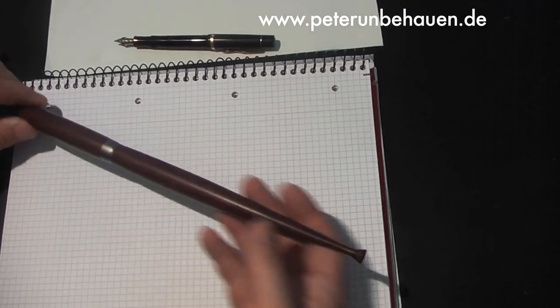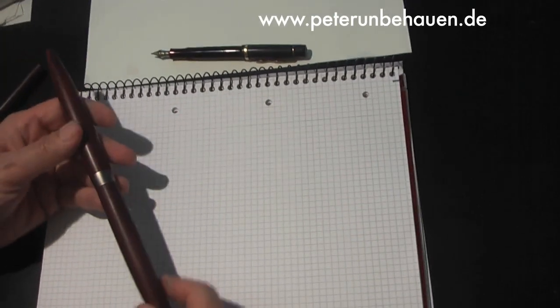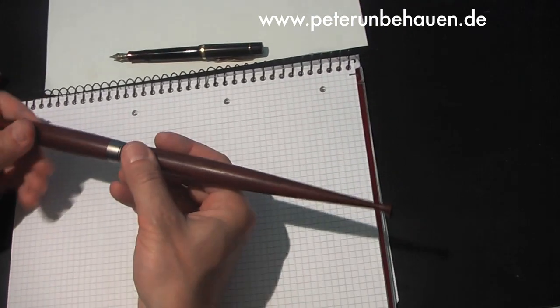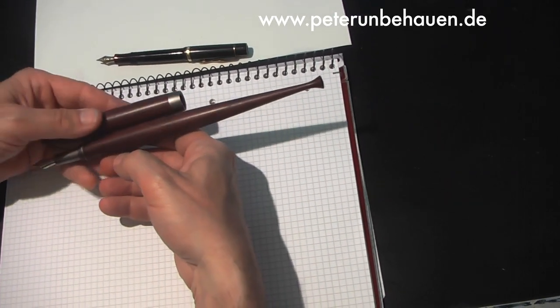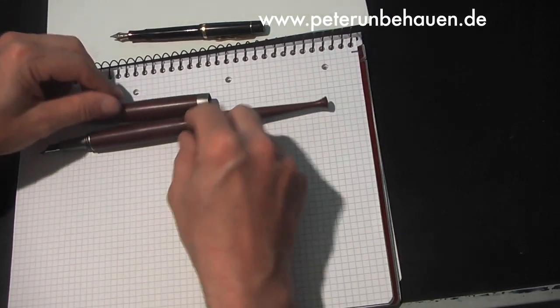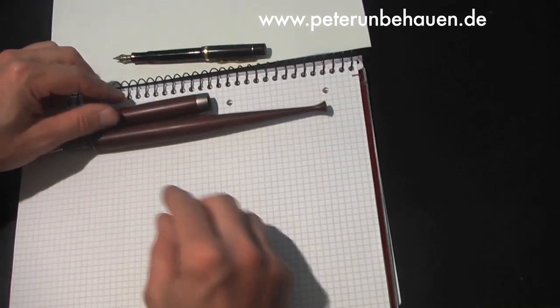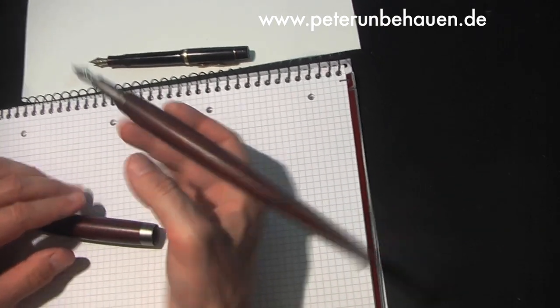This is a new fountain pen from my workshop. This is a rather large pen — a very large fountain pen, a new plume de mi taller.